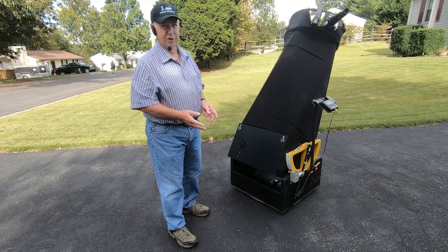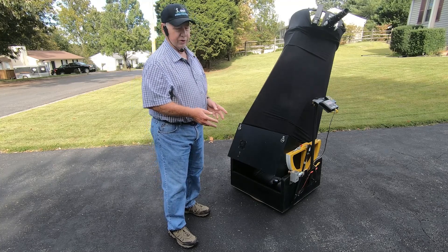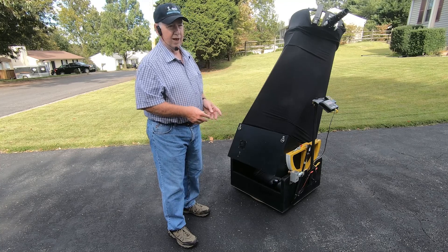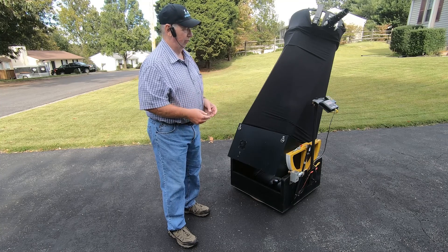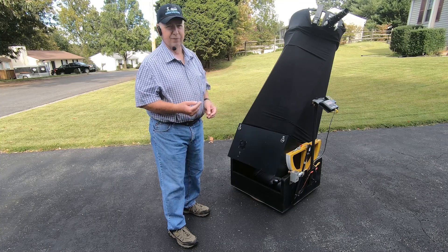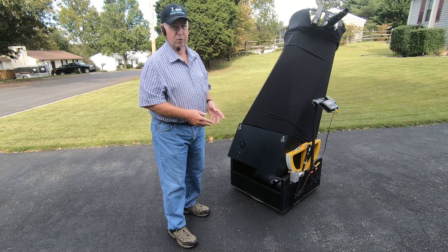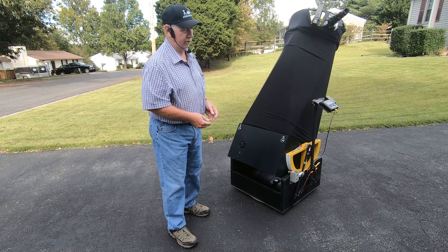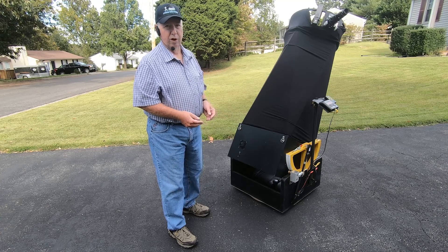The telescope itself sells for just under $10,000. The go-to system from StellarCat, when you could buy it, was about $2,500. The computer was about $400. And the assorted accessories needed to make the conversion — you can probably add another couple hundred dollars to that.